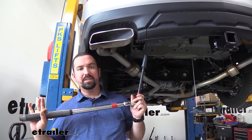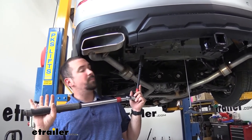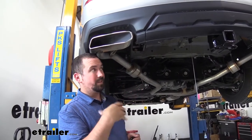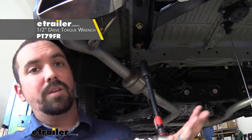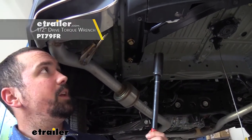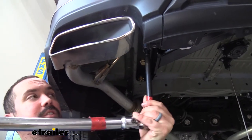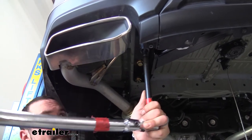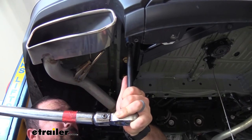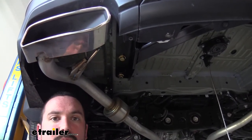Now we're going to go back with that same 22-millimeter socket and the torque wrench — this is an important step because it makes sure they're not too tight putting stress on the threads, but also not too loose to come out over time. If you need a torque wrench, we sell these here at eTrailer, or you can generally rent them at an auto parts store. I checked the instruction manual and I'm using those torque settings. I'll just repeat that same torquing process on the rest of the hardware.